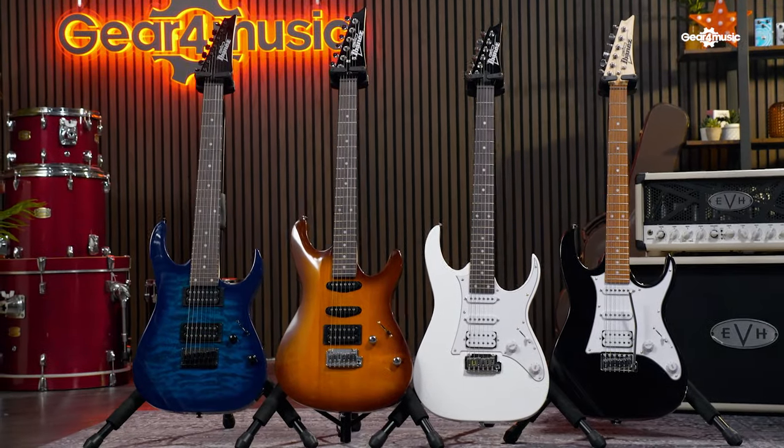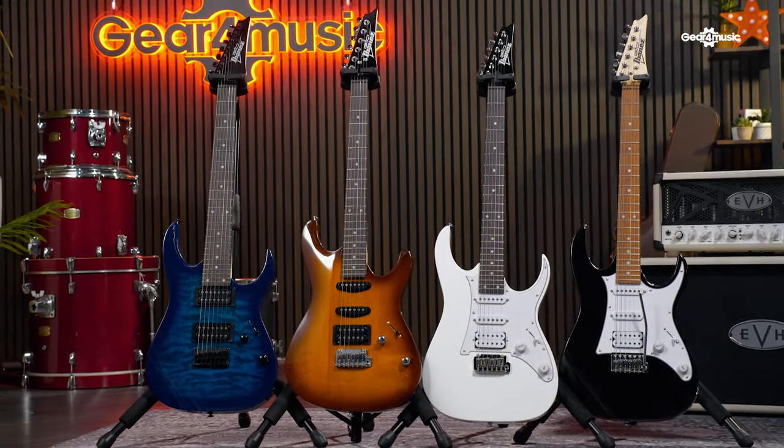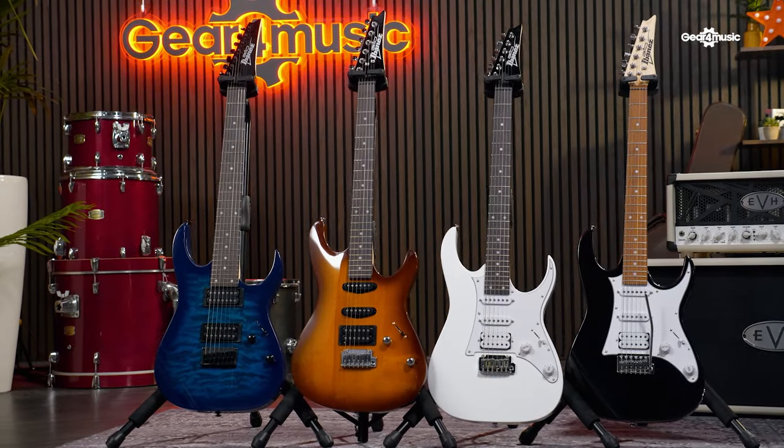Some models feature double humbuckers for that extra power, whilst others come with a humbucker and single coil mix, like this one here. Having this option opens them up to genres like blues and rock, increasing their versatility even further. This is going to be great for beginners who might want to play around with a few different styles.